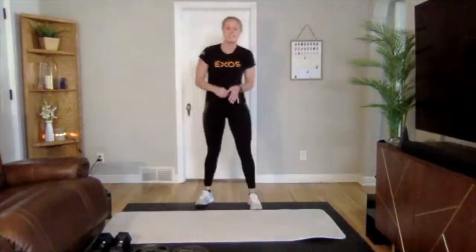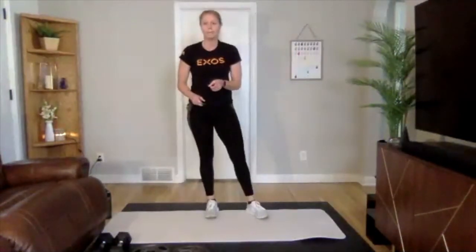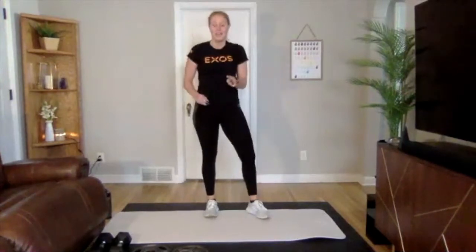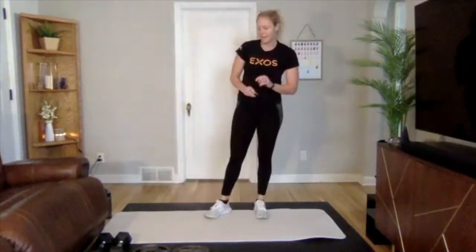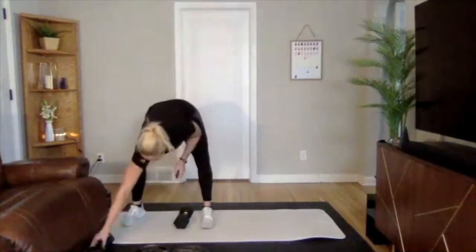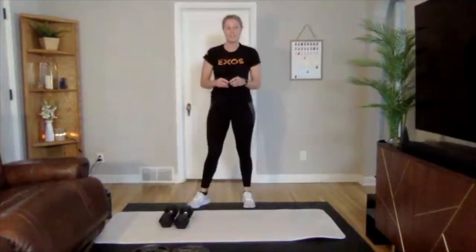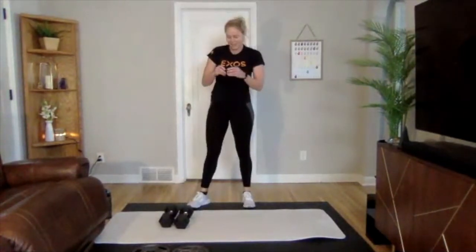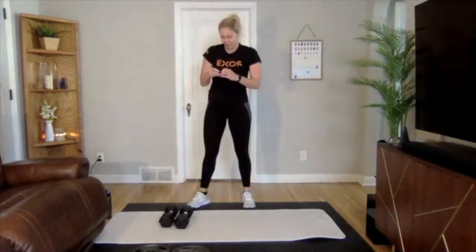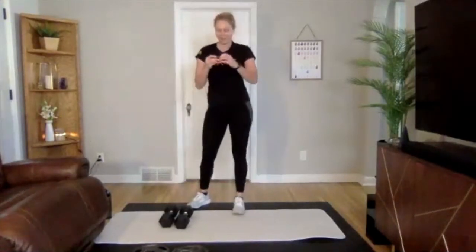Done with our metabolic conditioning section — we are going to ESD next. You already know all the exercises: no-jump burpees, squats to elbow knee crunch, and push press. You'll need that lighter set of weights, or a heavier set if you'd like to really challenge yourself. We're going to be doing 15 seconds on, 15 seconds off, and I think we have time for three rounds today — I was only planning on two but we have some time, so a little bonus.